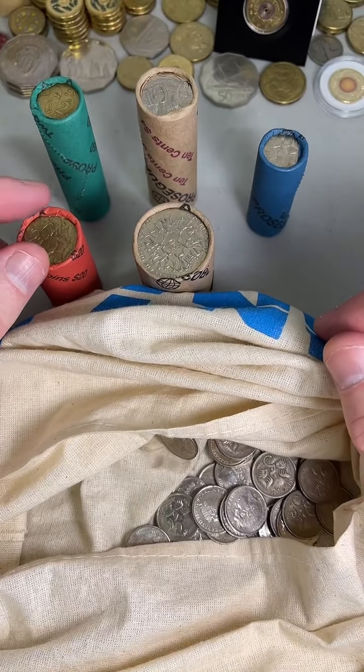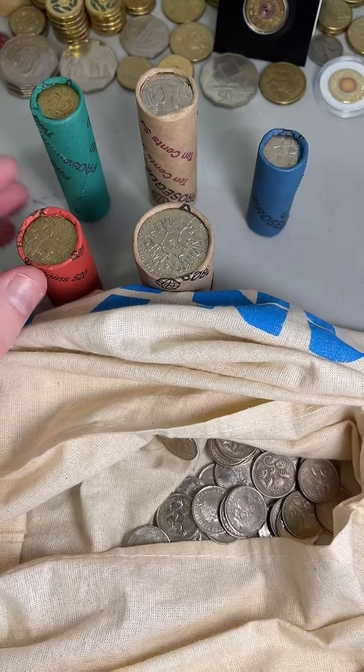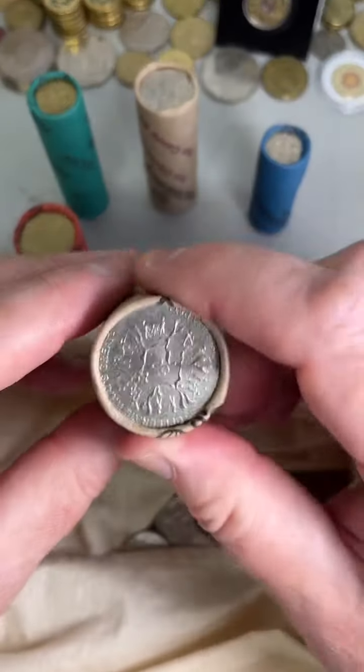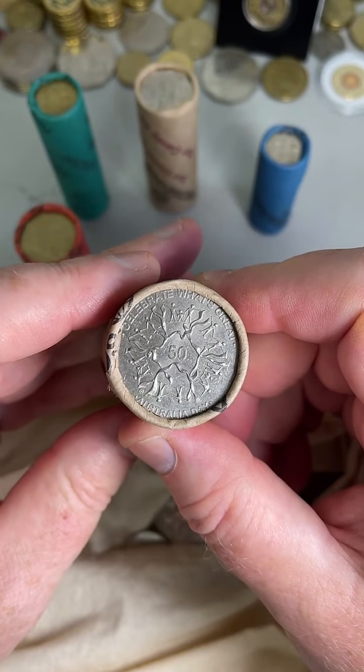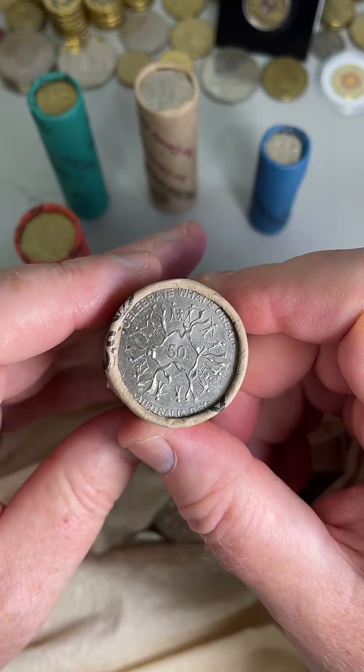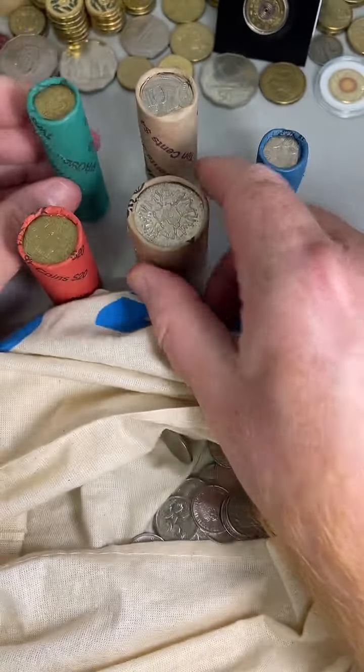Perfect way to end a long seven-day, 12-hour shifts week. Hi from Norway again — man, that sounds like a long week. We might just go with the 50 cent roll here. Terry wants to do the $2 roll. Okay, we'll do the $2 roll.